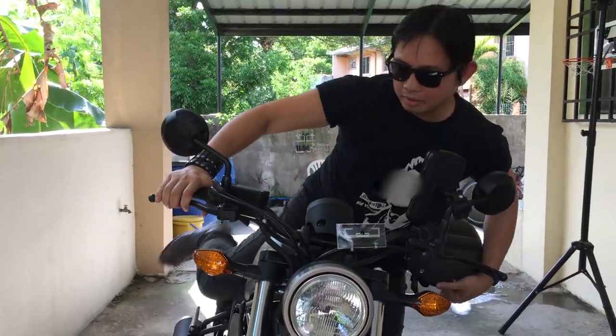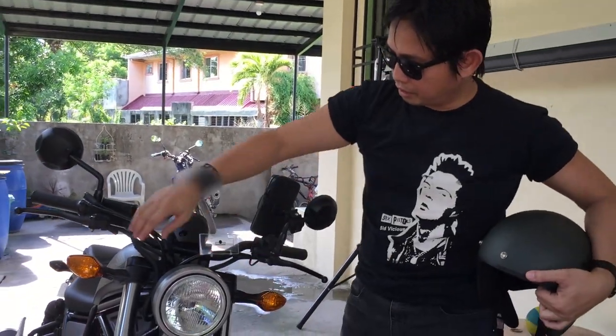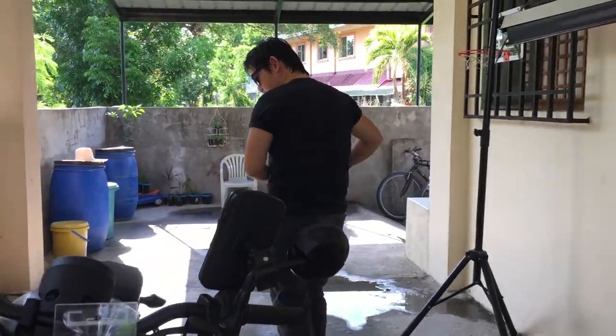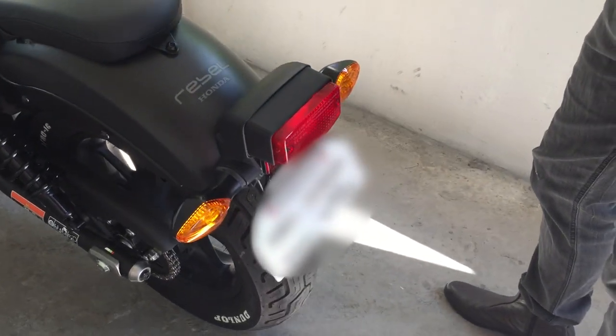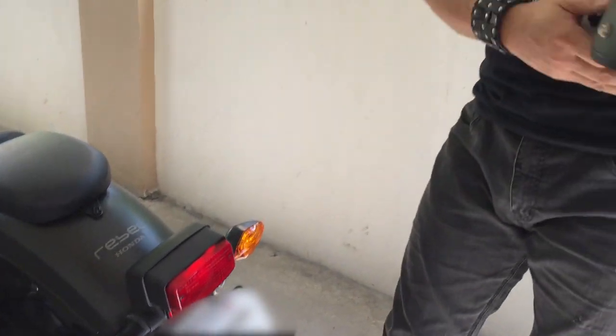The signal lights retain the classic look — you can see both of them at the front. At the rear, the taillight also maintains a very retro look. The design combines modern and retro elements — Honda has merged both styles in this motorcycle.